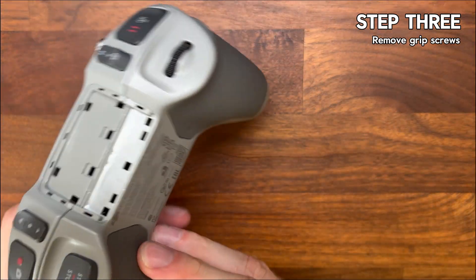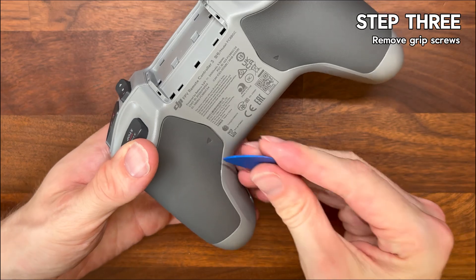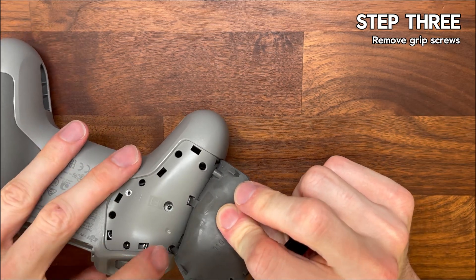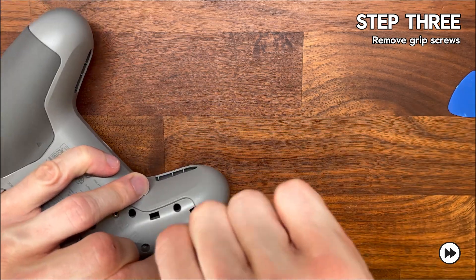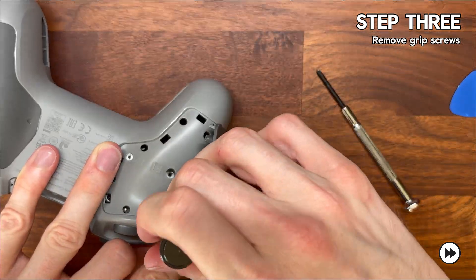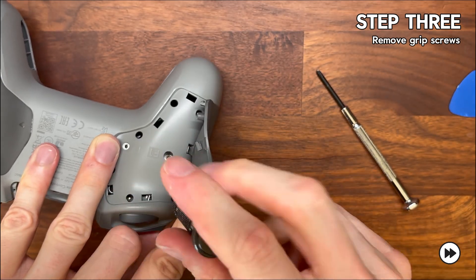Step three is taking out the grip screws. Gently pry back the rubber hand grips and you'll see two screws on either side — one at the top and one at the bottom. Grab your number one Phillips screwdriver and carefully unscrew them; there are four in total. Those screws are what's holding the shell together, and once you've got those out keep them all in a separate pile to the side.